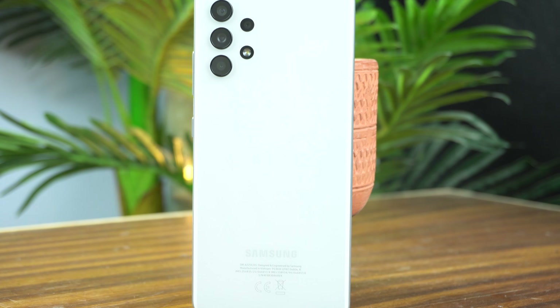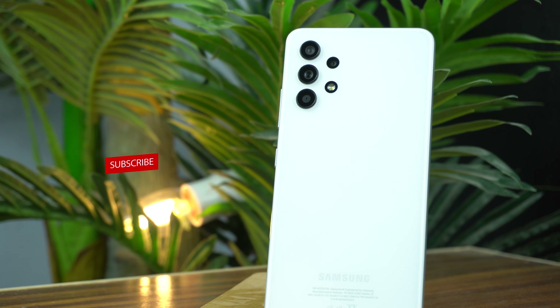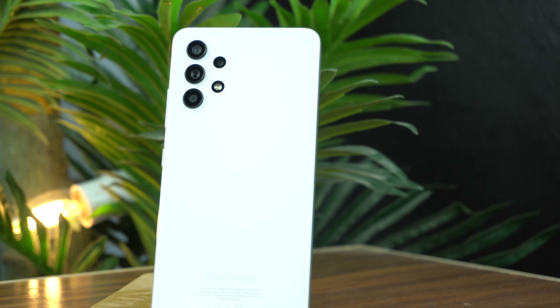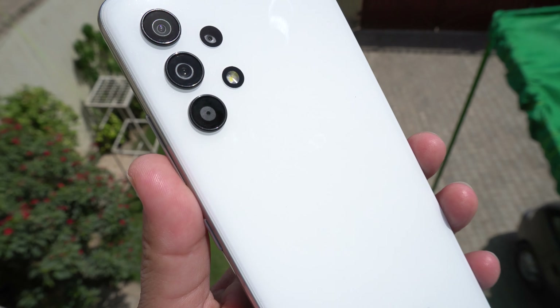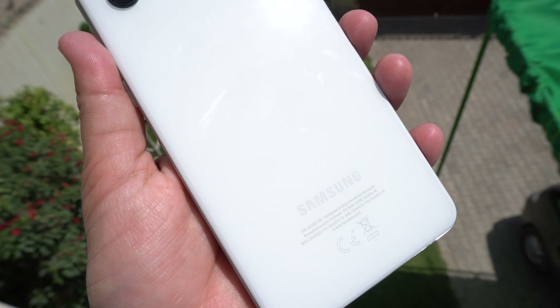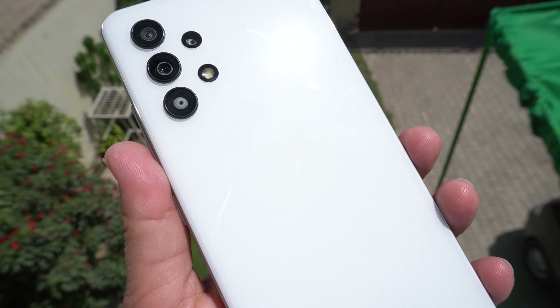There's Samsung branding at the bottom of the back. If I talk about scratches, the Galaxy A32 got many scratches on its back. It's difficult to show them on camera due to the white color, but scratches will be more easily visible on black and blue. So if you don't like scratches, white color will be better because it can hide them a little bit.